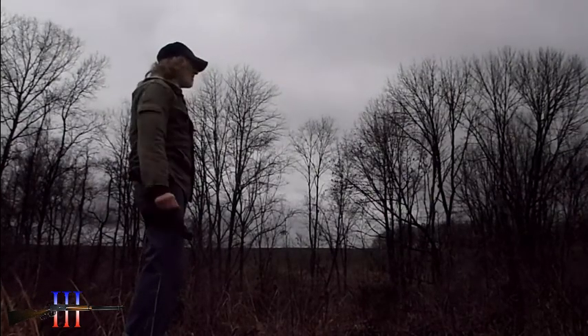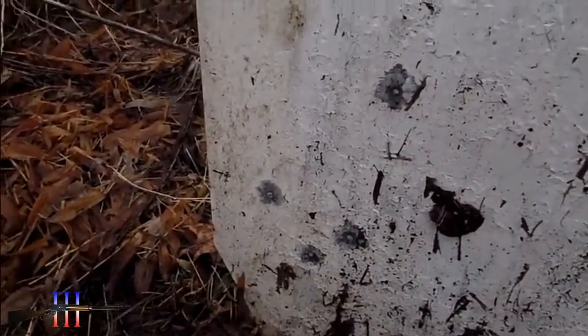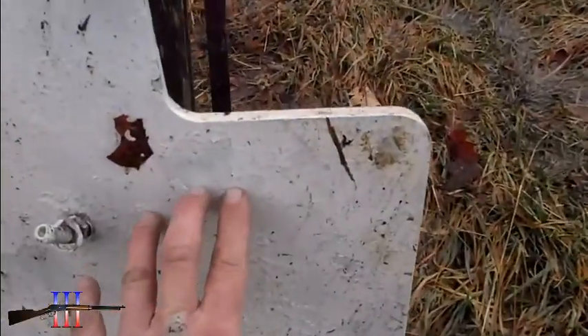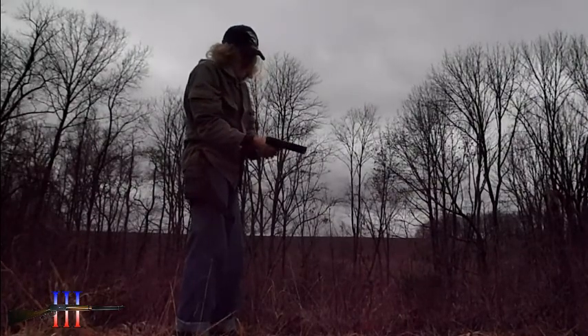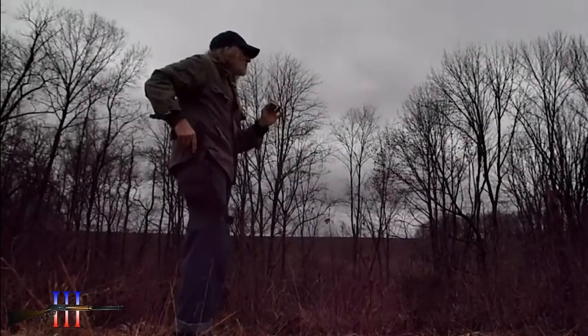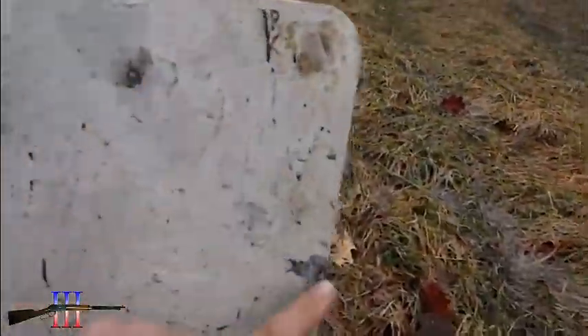Still low. Okay, this first one I was aiming about right there with the sights, then when I do point shooting right down in here. So I'm going to try point shooting again but aim up in here.